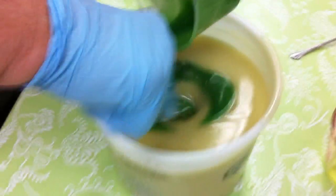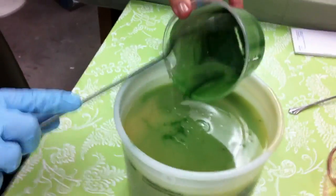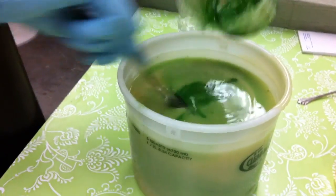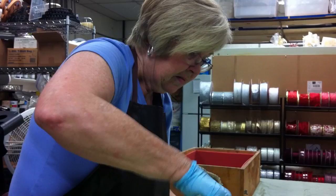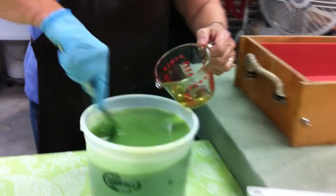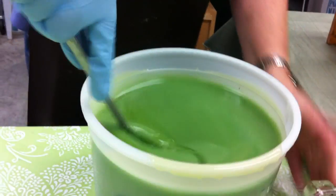I use my spoon to stir it in. This fragrance oil is a very, very fast-setting fragrance oil, so that's why I have to work really fast with this one. I have to have my spatula on hand. Now I'm going to add the fragrance oil in this one and immediately pour it into this mold. You have to make sure your fragrance oil is incorporated — you don't want to leave pockets of the fragrance oil.